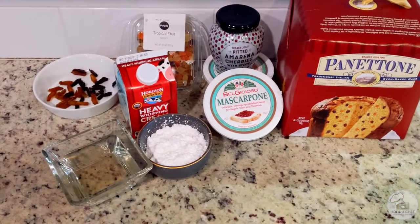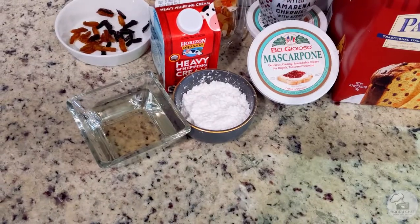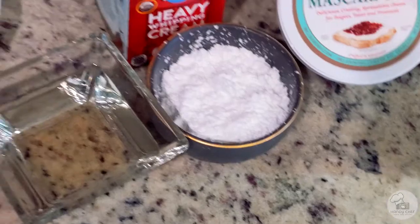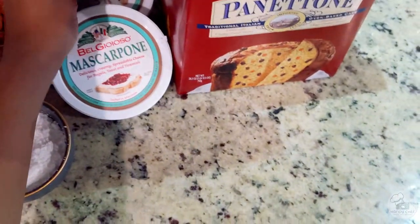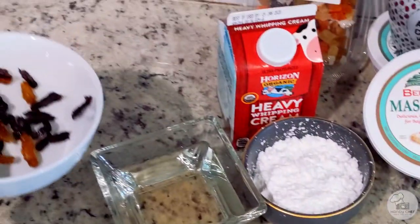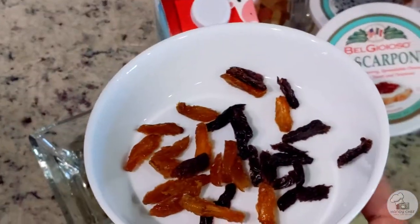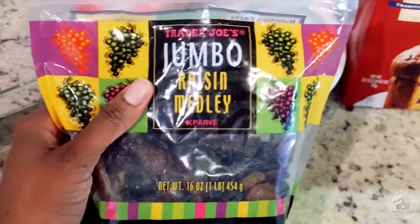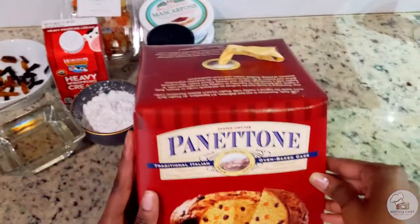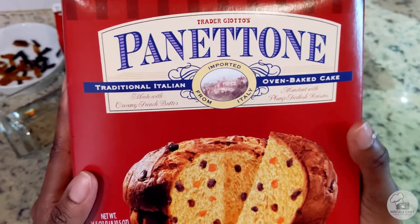To make this trifle you are going to need some specialty items. You're going to need some panettone, powdered sugar, heavy cream, and mascarpone cheese. We're going to make an almond and vanilla simple syrup, and these magnificent amarena cherries that are like the star of the show — from Trader Joe's. And lastly you'll need some sort of garnish for the top. I'm using a varied assortment of dried fruits that I'll chop up and some jumbo raisins also from Trader Joe's that I sliced. The reason I chose these as a garnish is because traditionally panettone does have candied fruit and raisins inside.